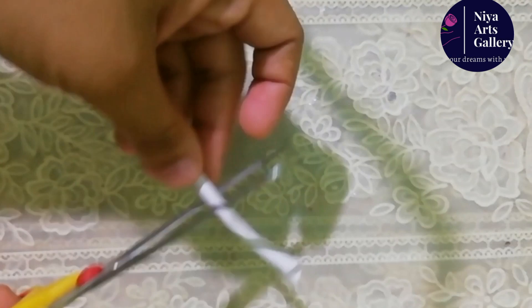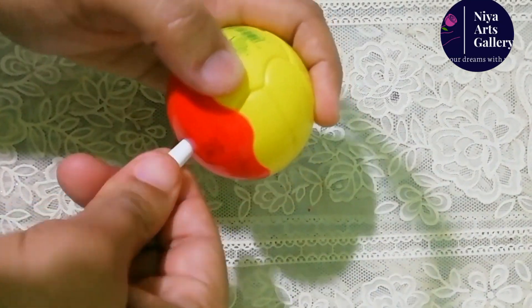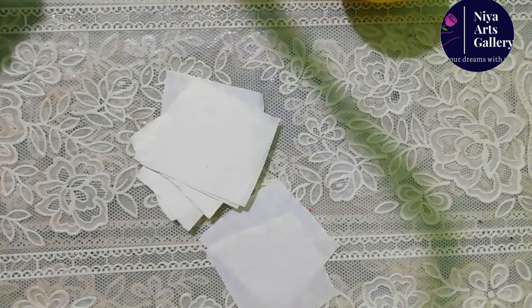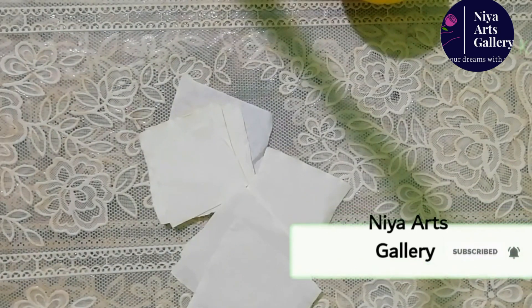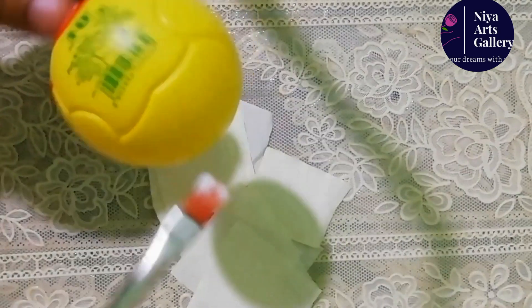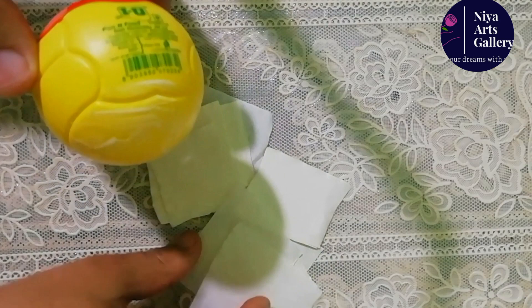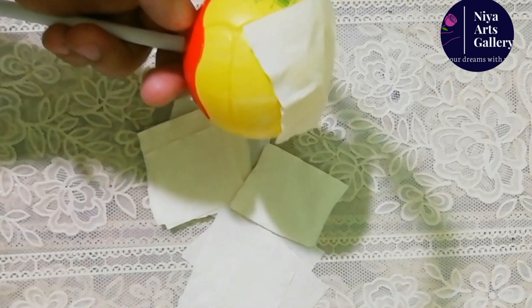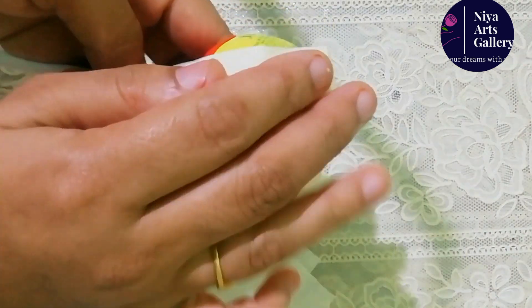I am going to cut it in two edges. I am going to put a stick on it. I am going to put a tissue paper on it. I am going to put a piece of paper on it.